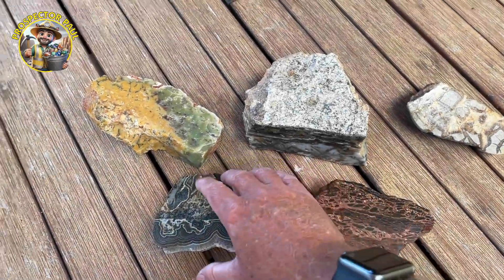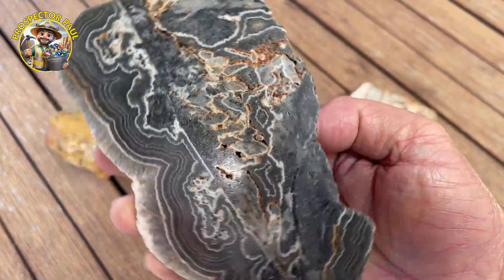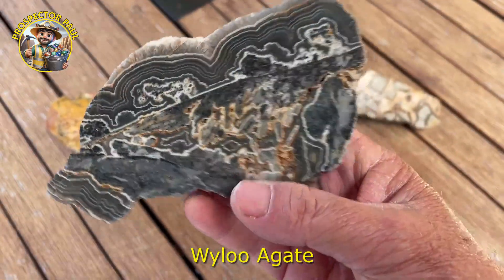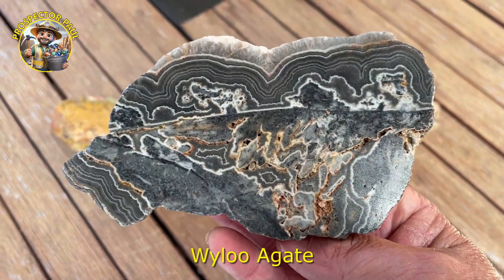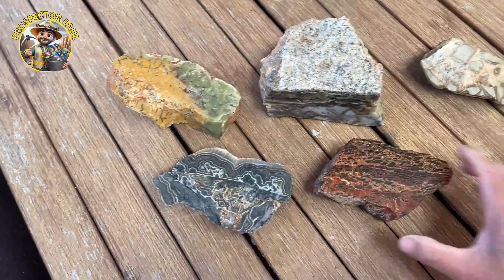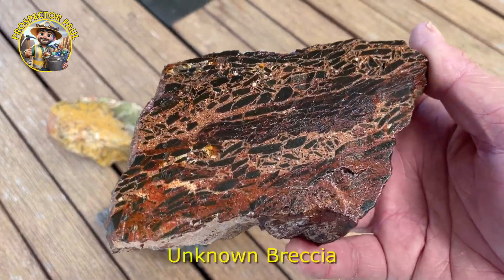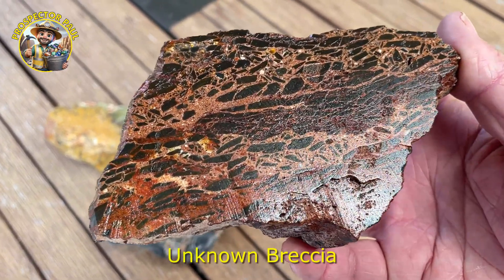Hi, G'day. Today I'm adding some rocks to my rock garden out the front. This is a piece of Wailu agate. All these rocks have been cut and then rather than polish them I've just put some automotive clear on them, some clear lacquer. This is a piece of britiated something, ironstone maybe.